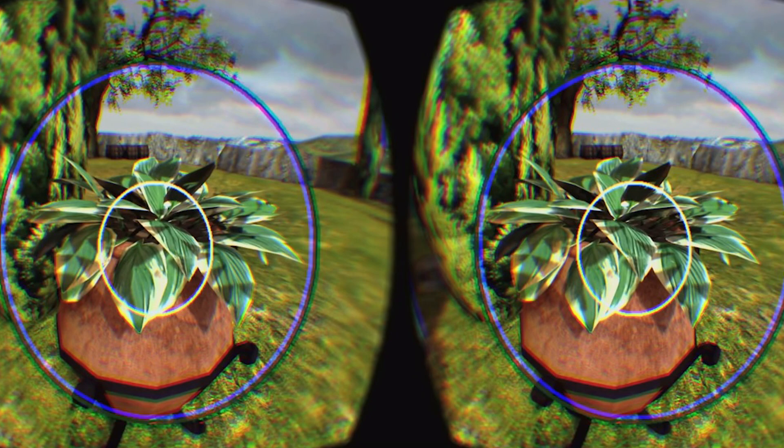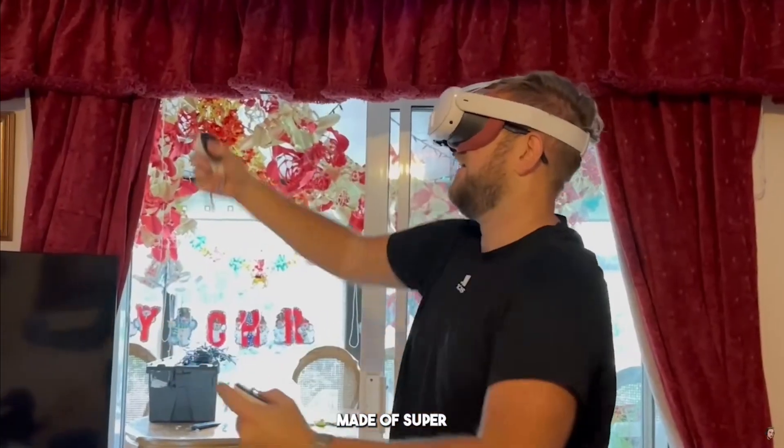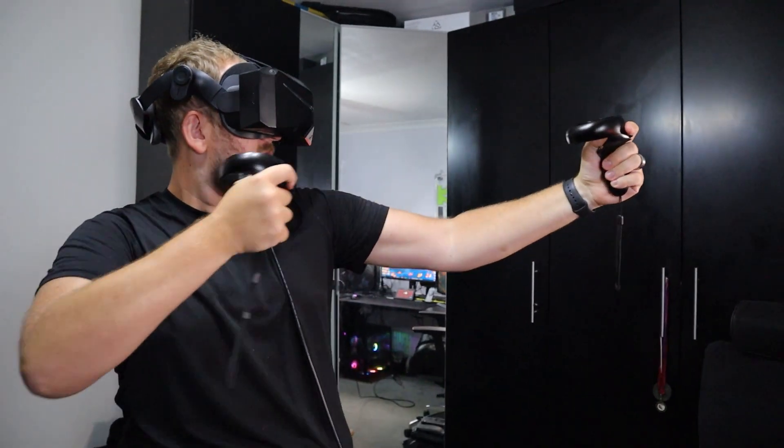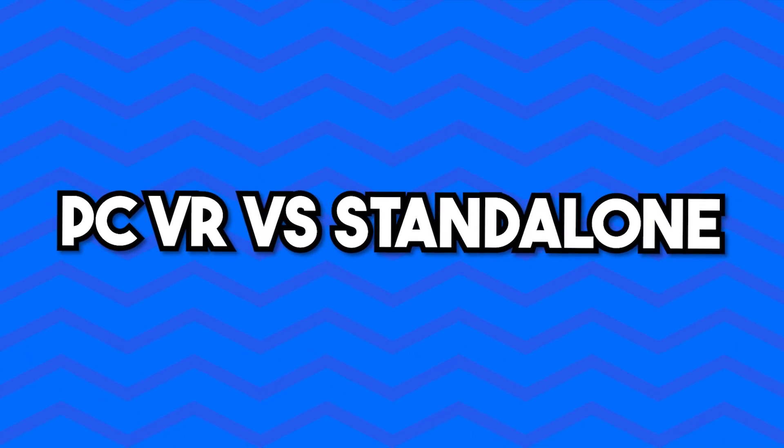It also has fixed foveated rendering 2.0, which is a performance-boosting feature to keep high FPS. Compared to the most popular device on the market, the Quest 3, this is clearly outperforming it in every way in terms of specs. But the Quest 3 is a standalone device, whereas this is a PC VR device — so why pick PC VR over standalone?